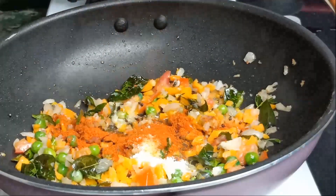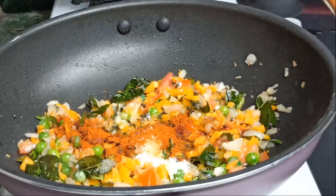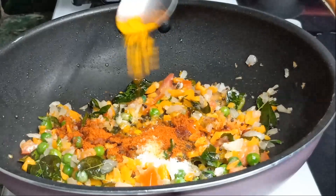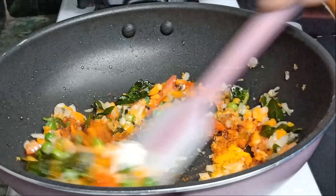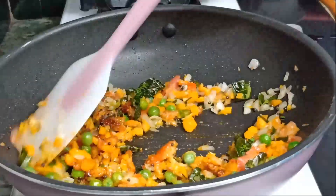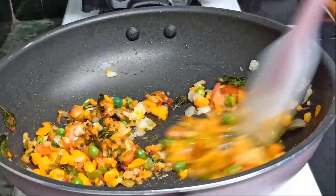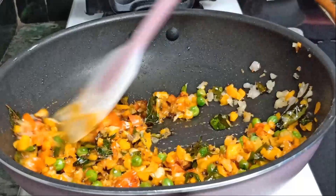Add 1/4 teaspoon of red chili. Put lemon in the pan and heat for 1 minute. You can see how delicious it looks.